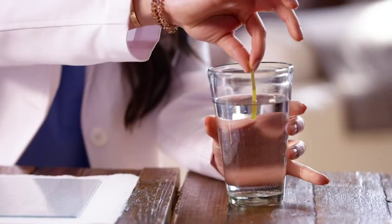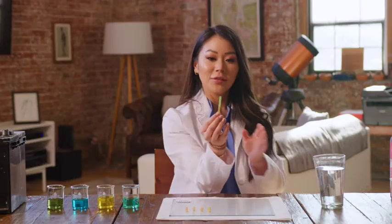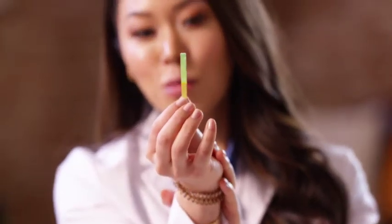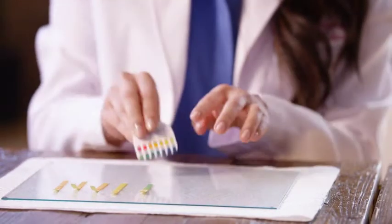So over here we have water, and let's just dip that. We wouldn't expect water to be too acidic. If you look at it, it's a little bit more greenish, bluish. You can see that it's around 7 on the scale.